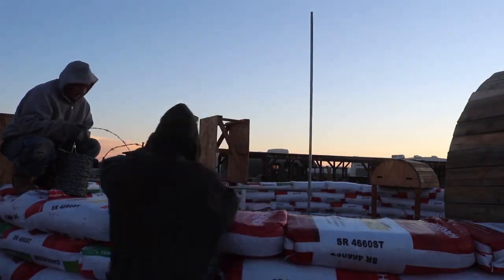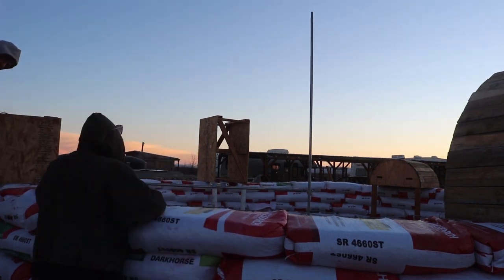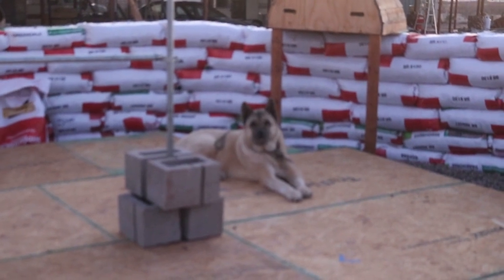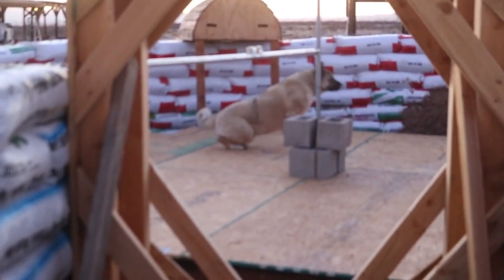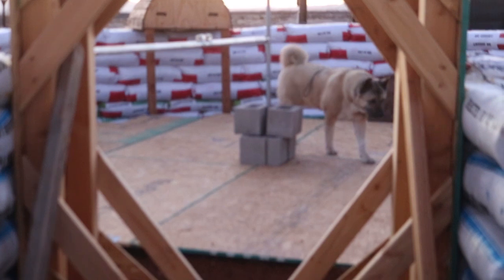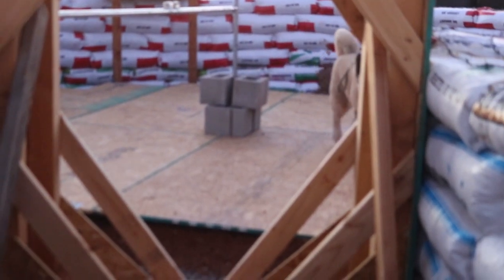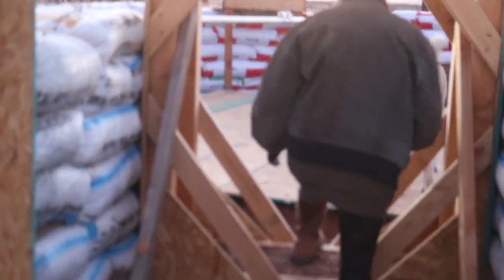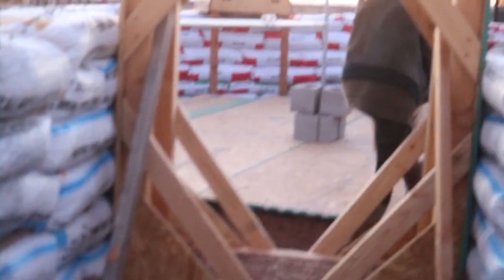At least we got the barbed wire done today. How's that feel? One less thing to worry about tomorrow. Crew, you ready to go inside? Come on, we gotta go. He's waiting like a good boy.